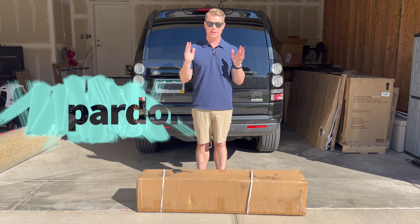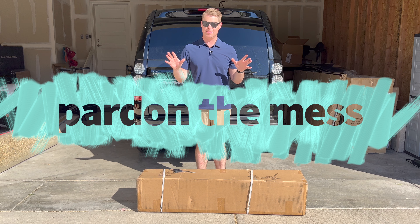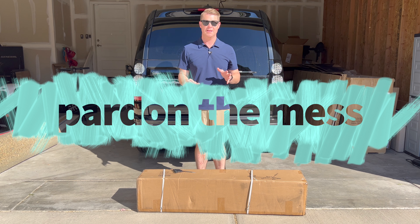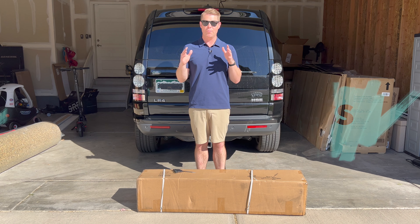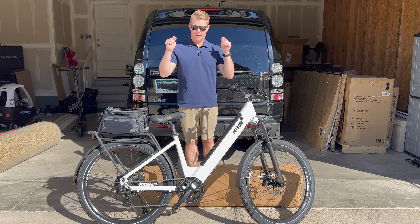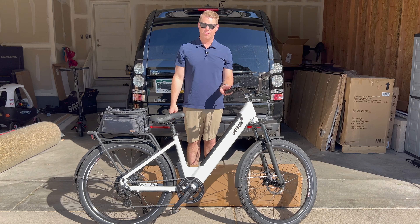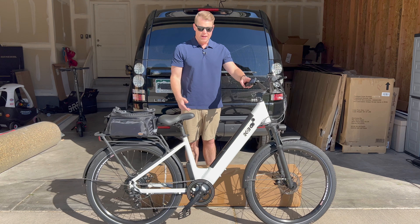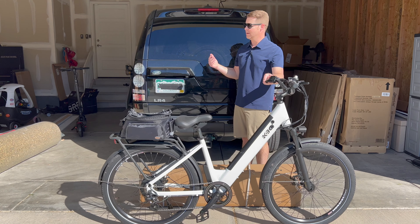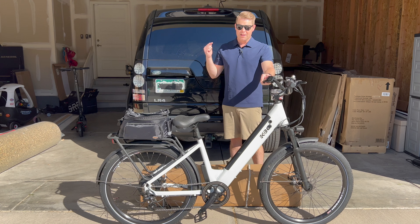Welcome to our incredibly dirty garage. We're in the middle of a home remodel project, so it is very messy. We've had a lot of questions about what is a great way to transport your electric bike. If you've got an electric bike like the KBO Breeze step-through, how do you transport it with your car? It doesn't fit in the back — not even in the back of a truck. So we've had a lot of questions about some great hitches.